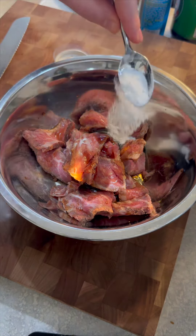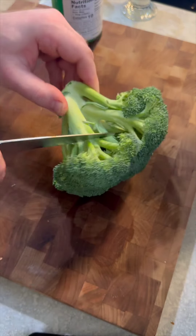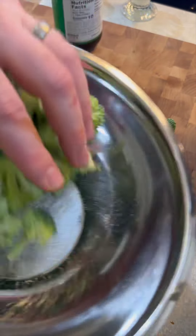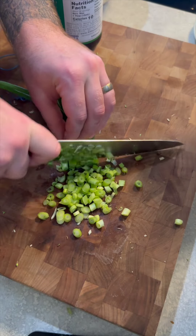Now for a sauce: some soy sauce, a couple tablespoons of oyster sauce, some raw honey, and a pinch of five spice. Then I'm also going to prep a cornstarch slurry, which is cold water and some cornstarch.